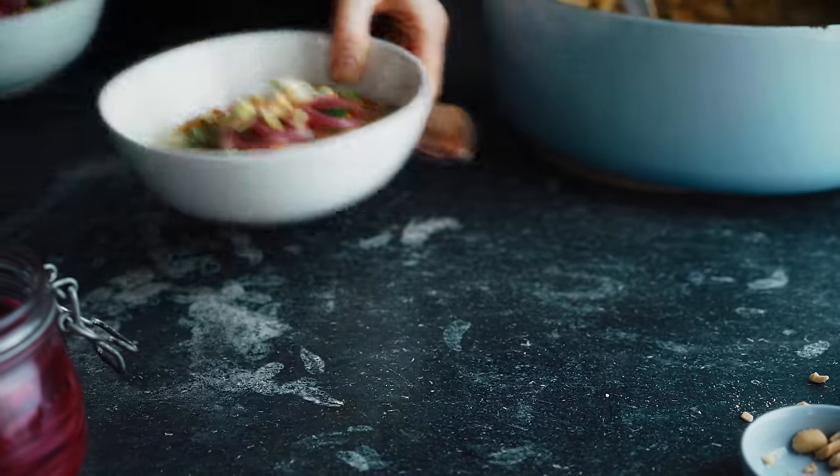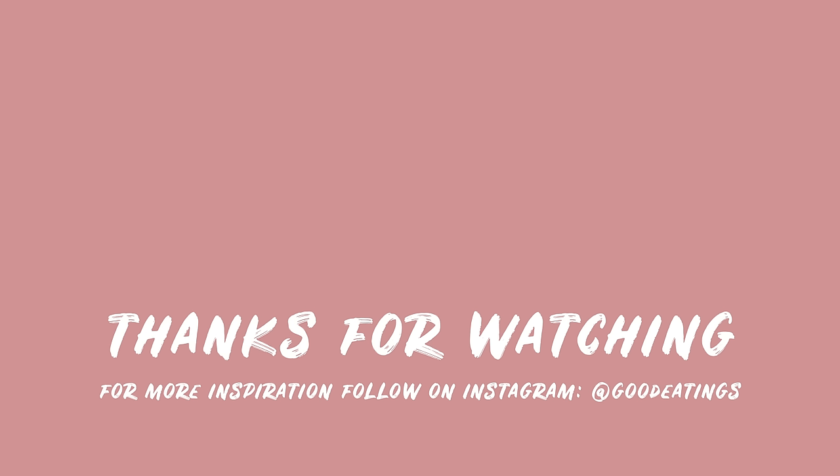That was five days of vegan meals. I hope you enjoyed watching me make them, and thanks so much for watching this series. While this is the last episode of this series I'll be posting new videos every week, so stay tuned. Take care of yourselves and I'll see you in the next one.